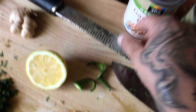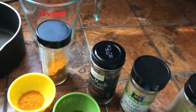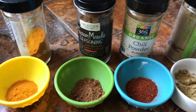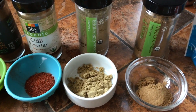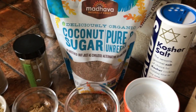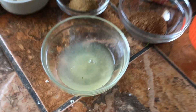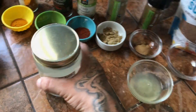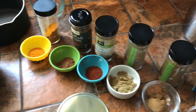Three serranos, micro-planed into a nice little paste. Six cloves of garlic, also micro-planed. For our spice blend: a teaspoon turmeric powder, a teaspoon garam masala powder, a teaspoon chili powder, a tablespoon coriander, a tablespoon cumin, about two teaspoons coconut sugar, a teaspoon kosher salt, and two tablespoons freshly squeezed lemon juice.